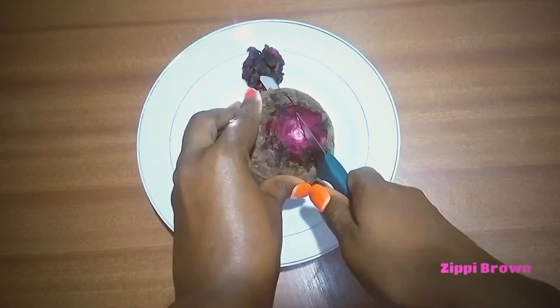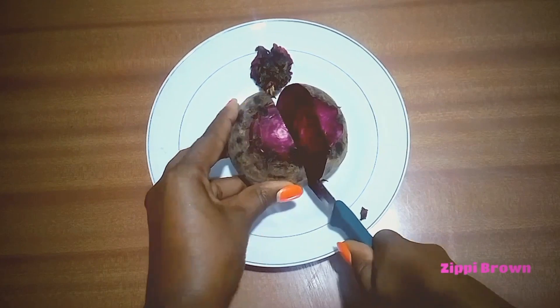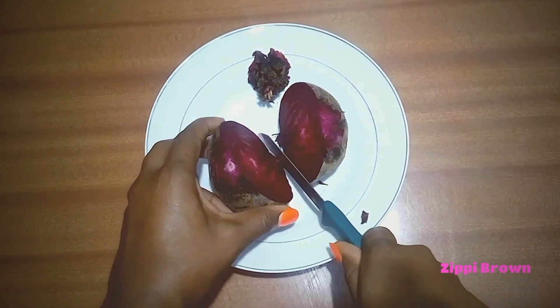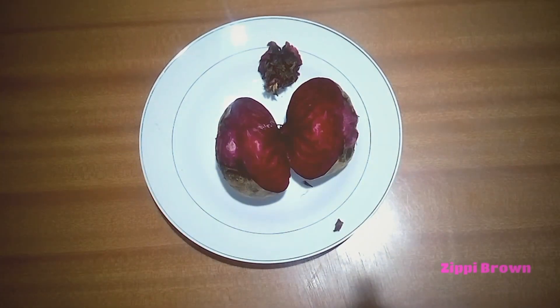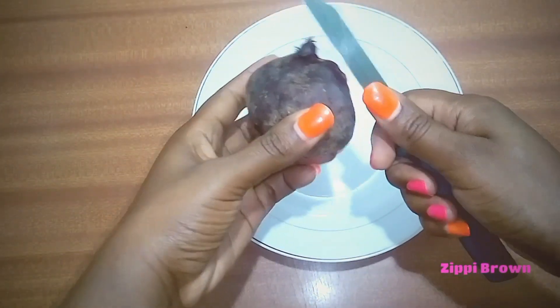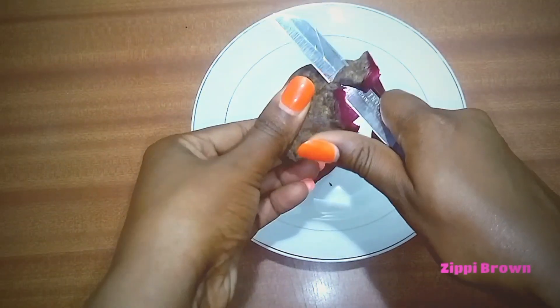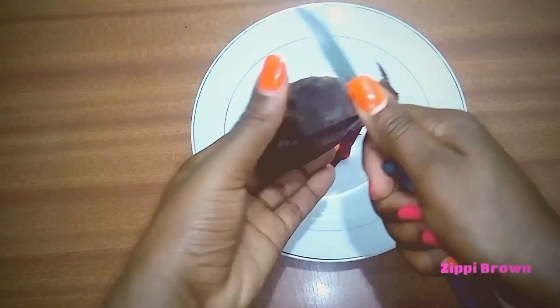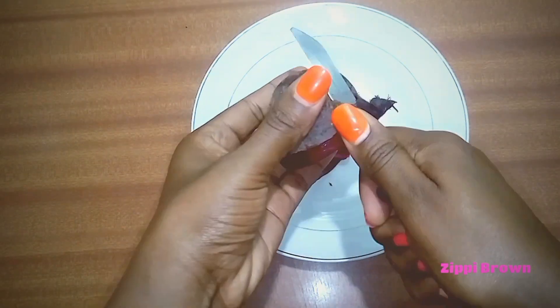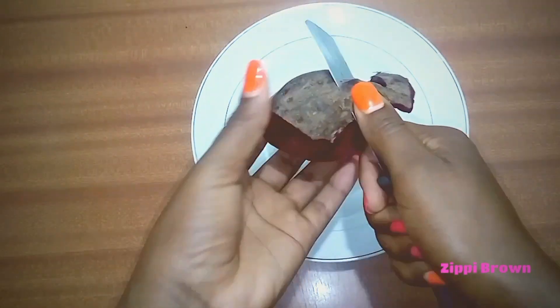I'm going to cut the beetroot into two pieces — we will only use one piece for the face pack. Once done, I'll go ahead and peel off the outer layer of the beetroot. Once I'm done with peeling, I will go ahead and grate the beetroot.